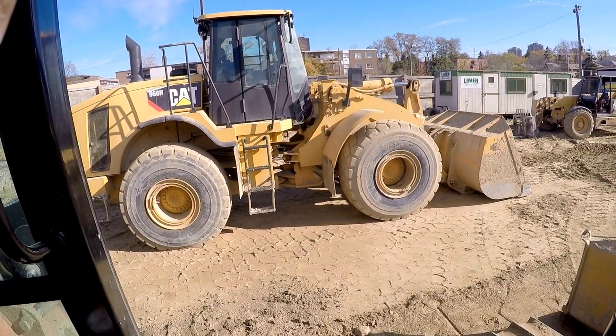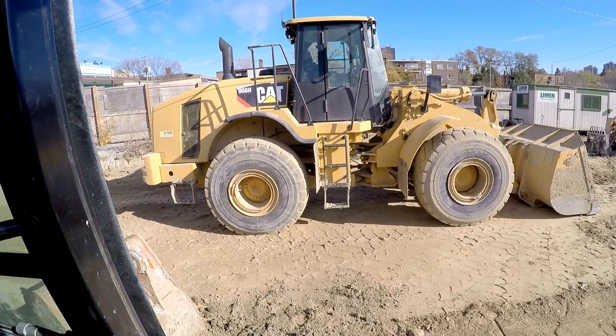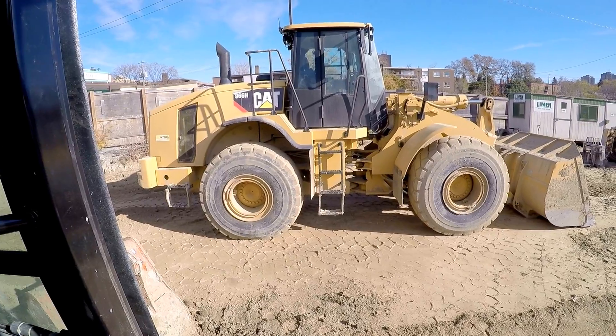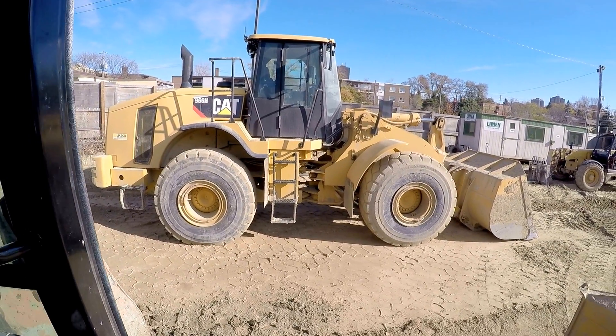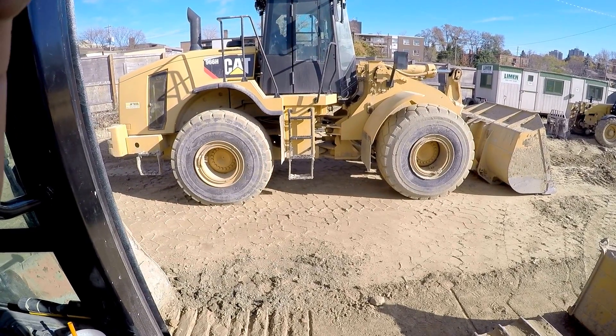The next machine I'll be going on is that huge front end loader — it's the Caterpillar 966H. It's a monster of a machine. You guys are gonna have a look from inside in a few.